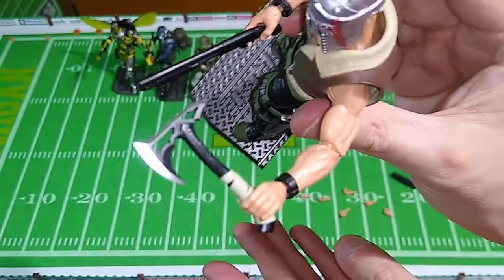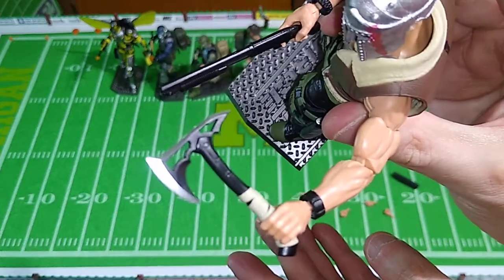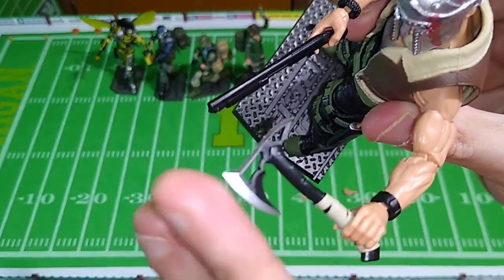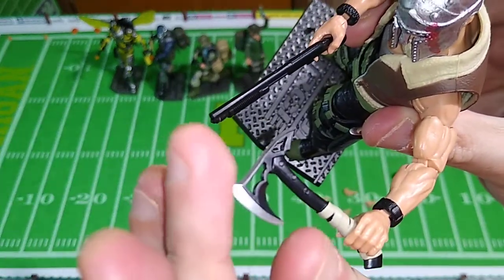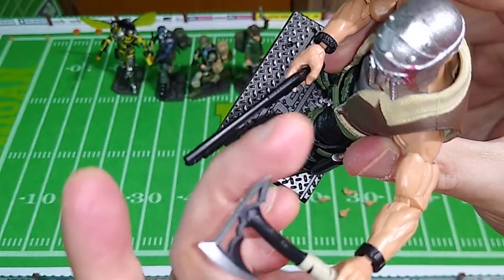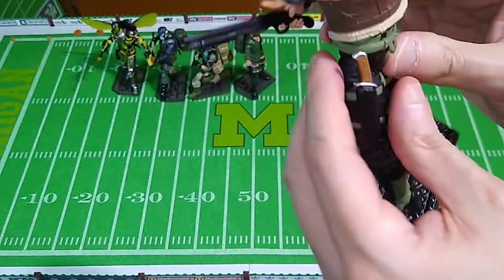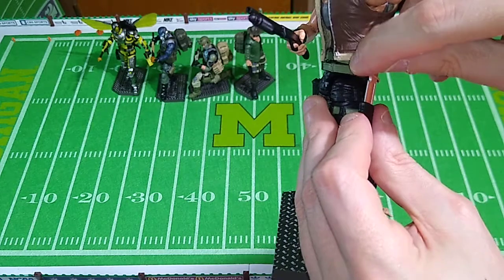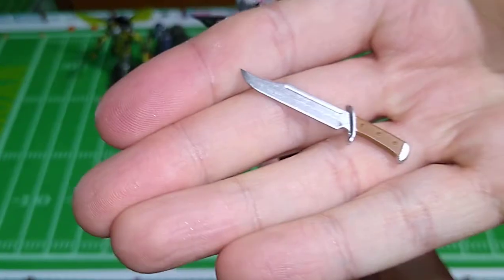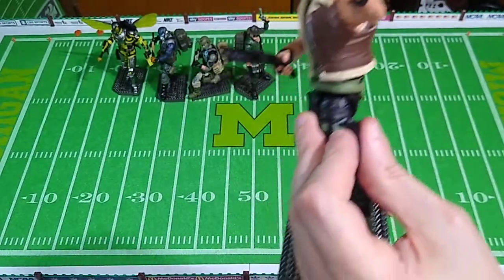He also includes a combat axe, and folks, this thing is dangerous in real life. Very, very sharp on the edges here. You could prick your fingers on these and on this point back here, so be very, very careful with this. The same is true with his knife, and it's a cool knife. Nice paint job on that, but the point is extremely sharp. Just be wary of that when you play with these.